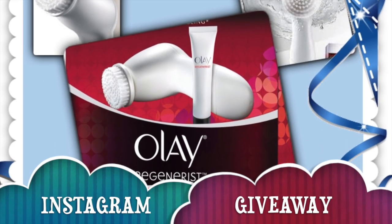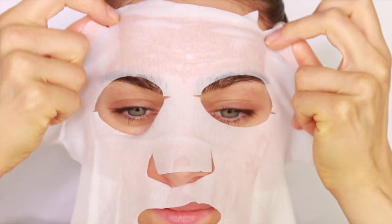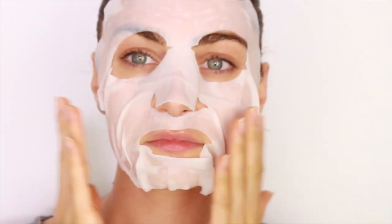I'm also giving away one of these Olay cleansing systems, so check out my Instagram for more details. Other ways I like to pamper my skin include face masks — I love this one by SK-II, the Facial Treatment Mask. It comes in a cloth form that you just place over your face.